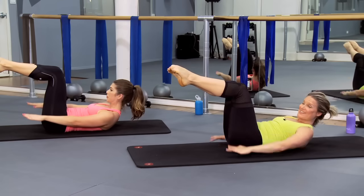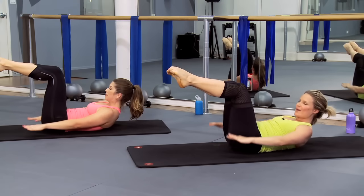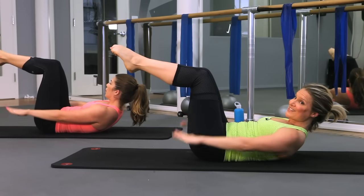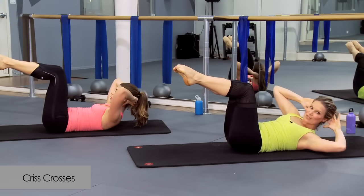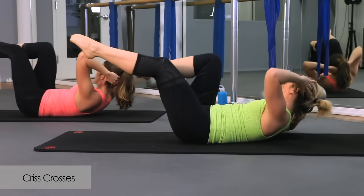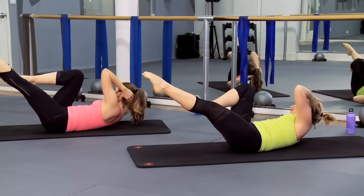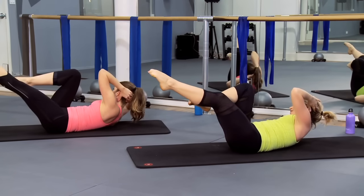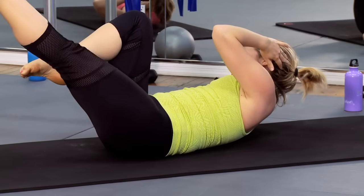Two more times: inhale, two, three, four, five, and exhale. Last one: two, three, four, five, exhale, two, three, four — hold it. Take your hands behind your head. You can give a little bit of the weight of your head to your hands. Rotate your torso to the left as you extend your right leg out long. Switch. Notice our elbows are open really wide — think more shoulder to knee rather than elbow to knee, so keep that chest open. Recruit your obliques here for that rotation in your spine. Exhale as you twist, and twist. Four more: for four, and three, and two, and one.